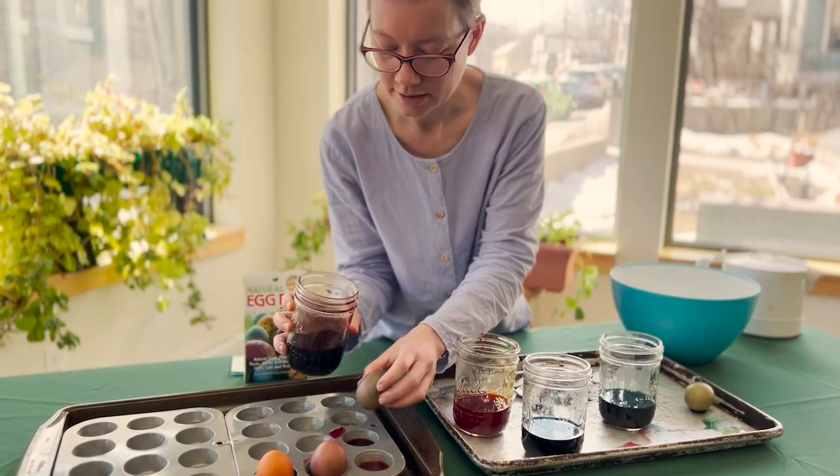This is our orange egg — it was once brown. Here's the comparison. Here is our red egg. Again, you can leave this much longer. Here is our pretty blue egg. And there's our green egg — that really took so nicely.